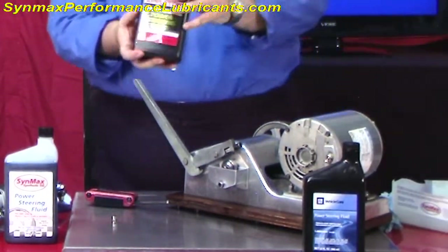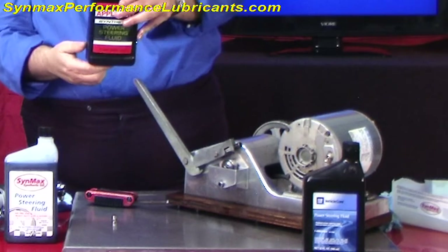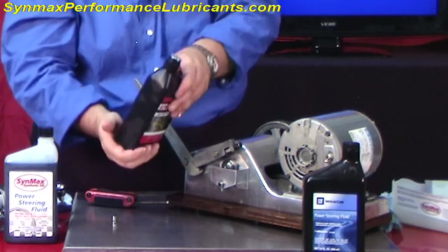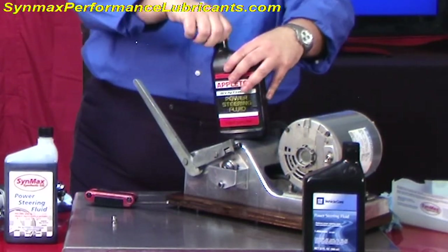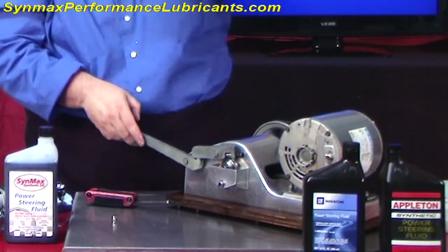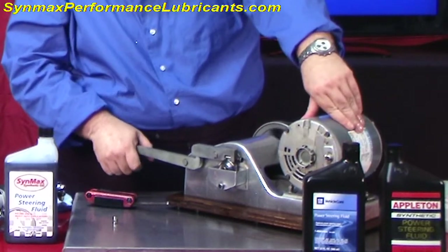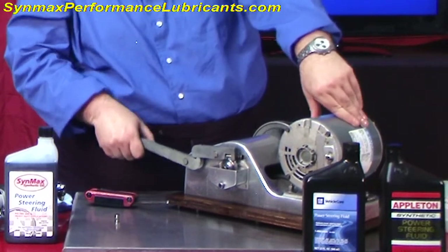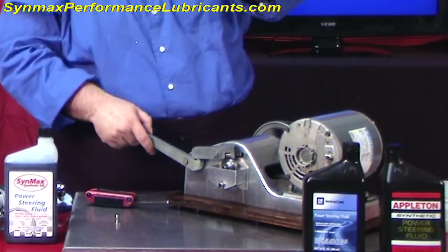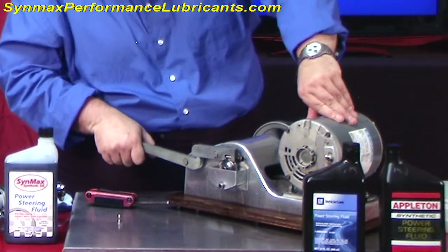Here we have the Appleton fluid. This is made and designed specifically for Appleton and other racks — I'm sure some of you have purchased this. It's actually manufactured by Lubtec, as stated on the back of the bottle. We love Lubtec — they make a lot of great products. So let's start this again with a fresh bearing. We're going to let the fluid work in and wait to see if the additive package works into the bearing.